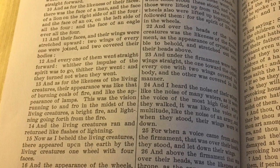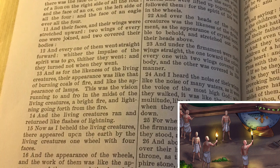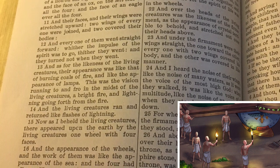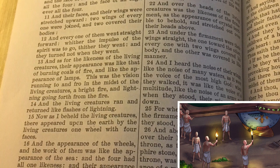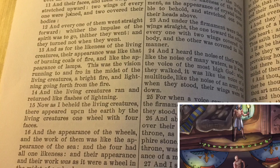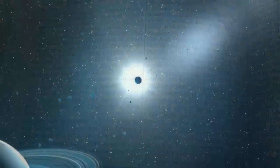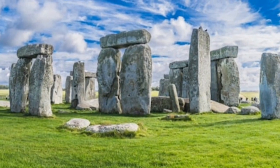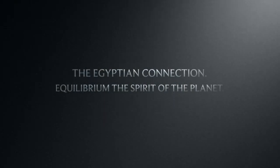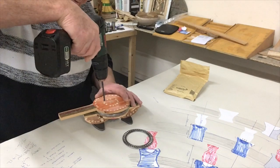'As for the likeness of the living creatures, their appearance was like burning coals of fire and like the appearance of lamps. It went up and down among the living creatures, and the fire was bright, and out of the fire went forth lightning. And the living creatures ran and returned as the appearance of a flash of lightning. Now as I beheld the living creatures, behold one wheel upon the earth by the living creatures with his four faces. The appearance of the wheels and their work was like unto the colour of beryl, and their appearance and their work was as it were a wheel in the middle of a wheel.'